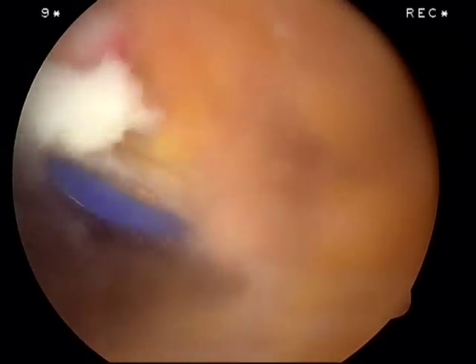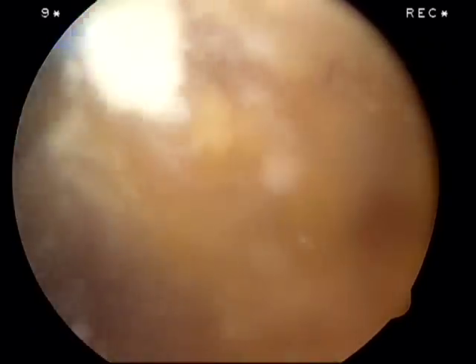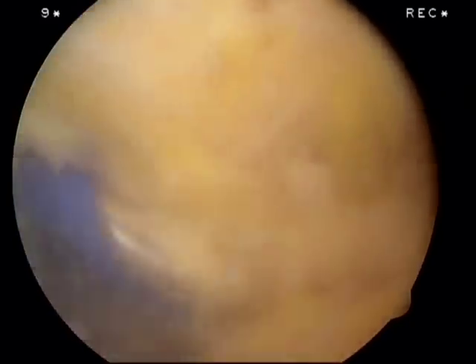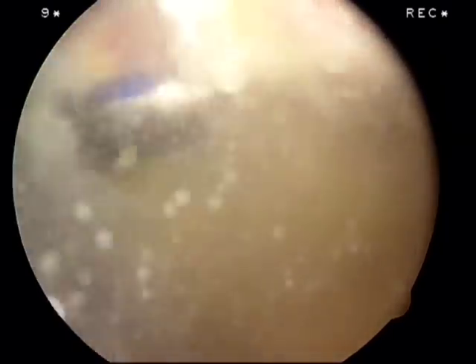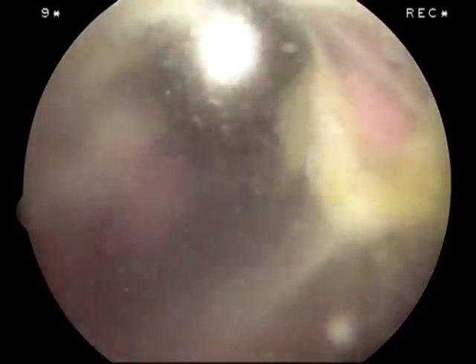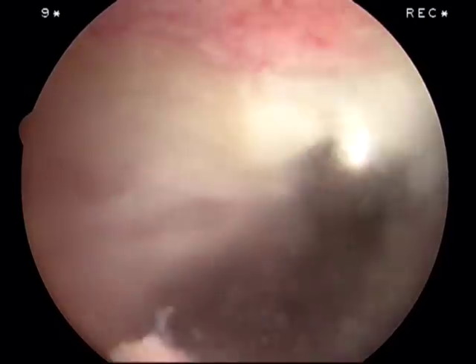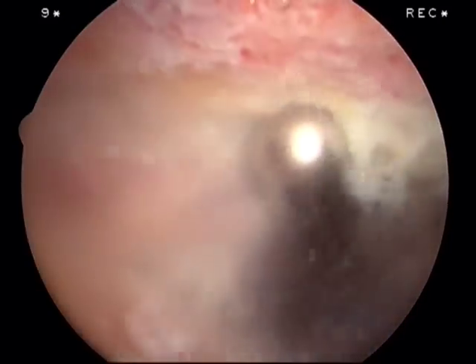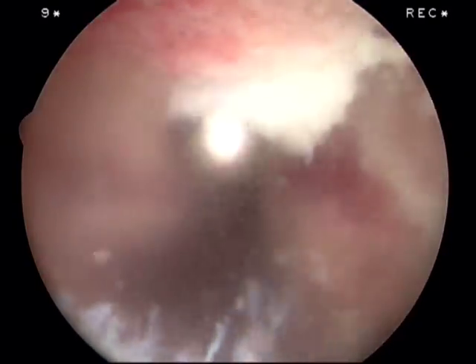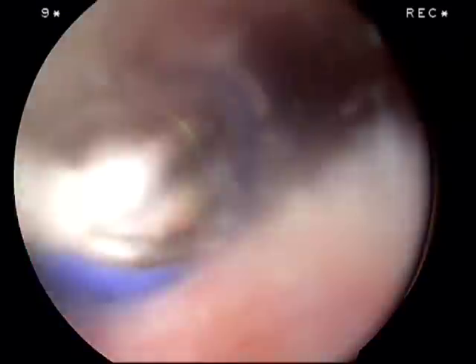Just chew it up, basically. I spot a bleeder — going after it and coagulating. It's nice being able to shave around a bleeder, knowing that if it starts bleeding you can coag it while you're doing it, rather than get a bloody field and have to come back with a cauterize device to find it. We followed the coracoacromial ligament up to the acromion and debride it off of there — a complete resection of the ligament, not just a release. And we're really done with the decompression portion.